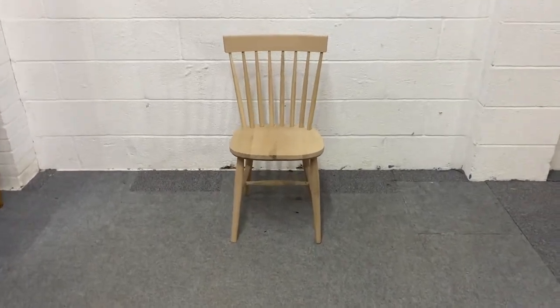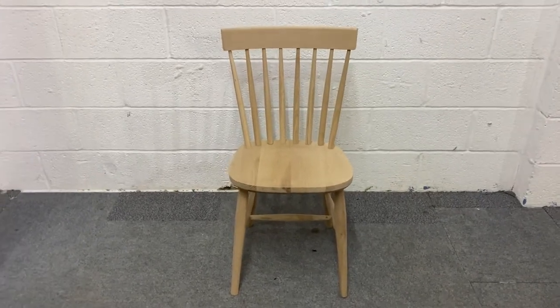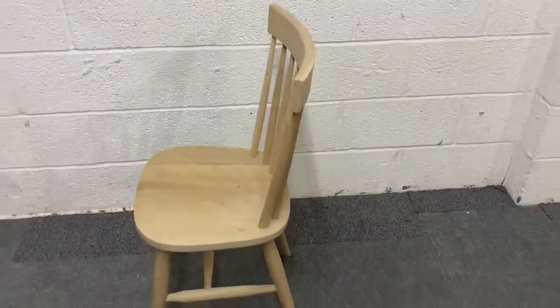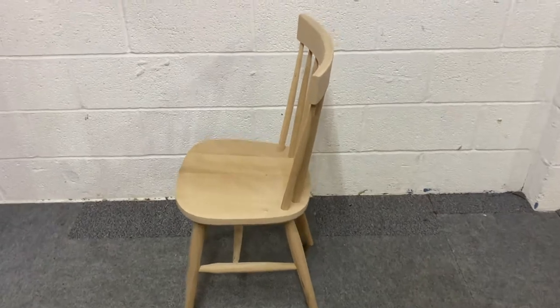Here we have a new oak spindle back Hexham chair, and this one is, as you can see, in the bare wood. But we can wax polish these for you in a shade of your choice.